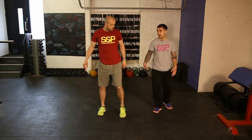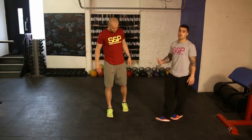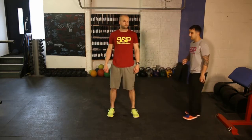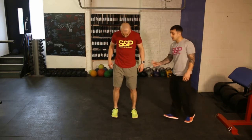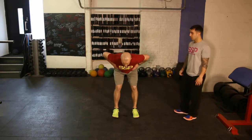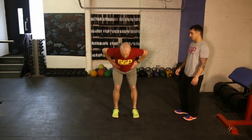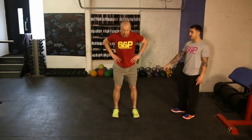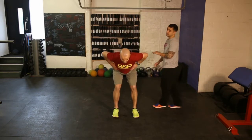Second one, we'll go to a hip hinge. The hip hinge is a fundamental movement for the kettlebell swing or the deadlift. Similar to the squat, except now the focus is on only just a little knee bend. Hips go back and then torso goes forward — we should feel more of a stretch down the back of the legs. Bum goes back and back stays straight.